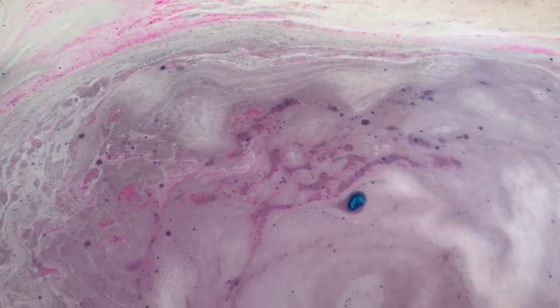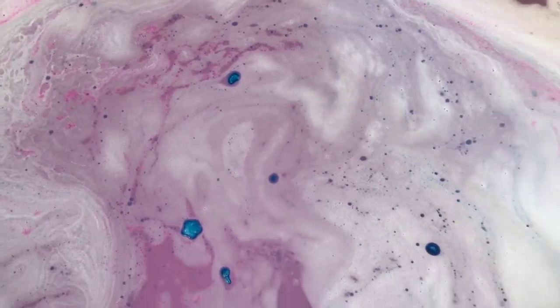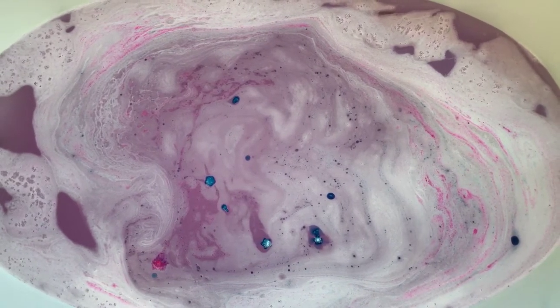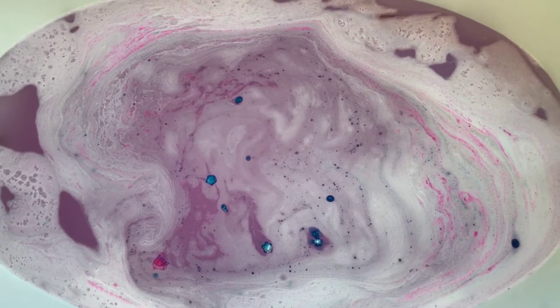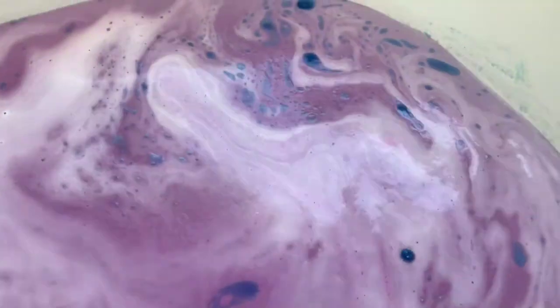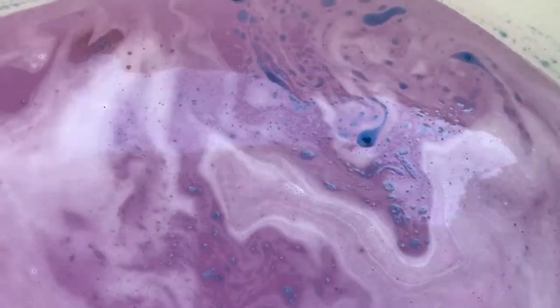I don't know that this is really going to bubble up much because of all those melts, and I don't think there was any bubble bar on this one — there may have been. That's really pretty. The water is just a light kind of pinkish lavender — a little darker and a little pinker than the unicorn waffle. And it's not really any softer than that one; that one was really soft and moisturizing. I'd say it's about the same, even though this one had three bath melts in it.